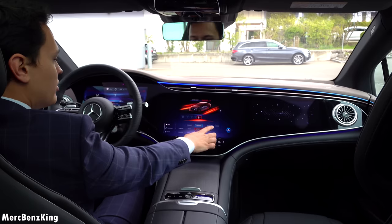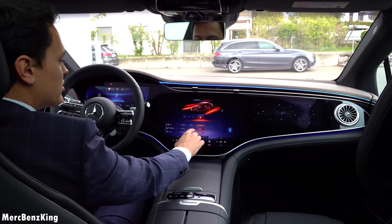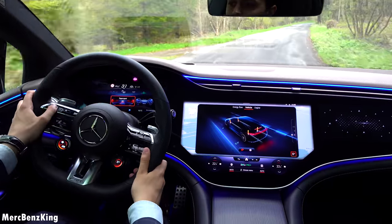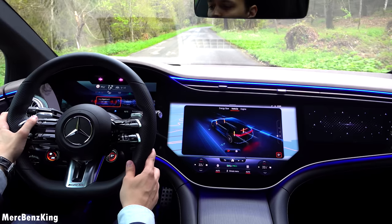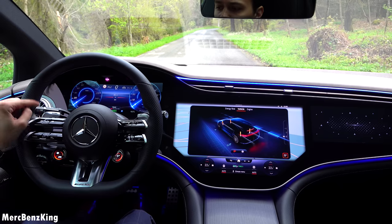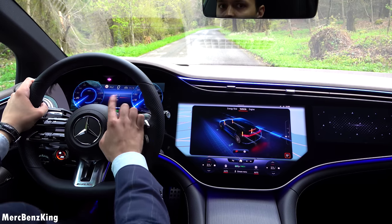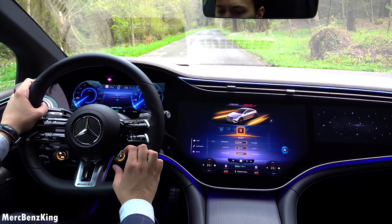Here you can switch through the settings from drive, suspension, and sound. If you hit the home button you can also change the styles and display in the front. Currently it is set to Super Sport — let's go to Classic, and this is what we are used to with the EQS as well. It goes to 280 kilometers an hour and there you have your power in percentage.